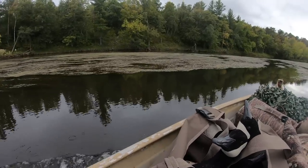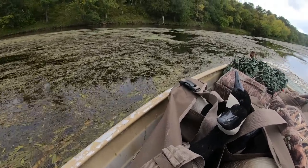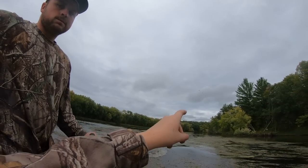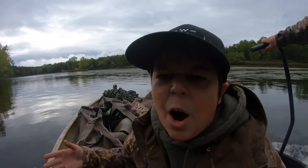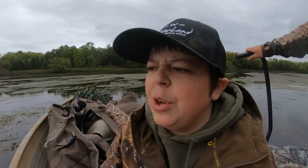Oh yeah, it's really shallow. All right dudes, it's probably really loud. We're going to go ahead and put it this way until we get all set up, then I'll turn this on and talk to you guys. This is awesome.